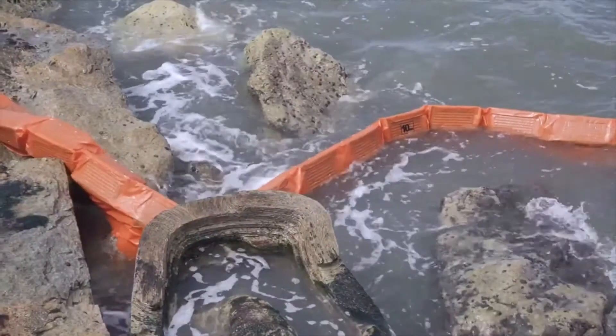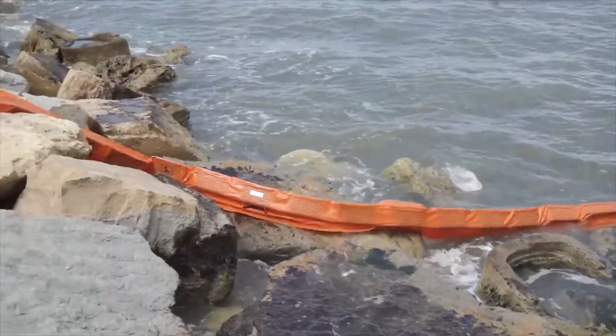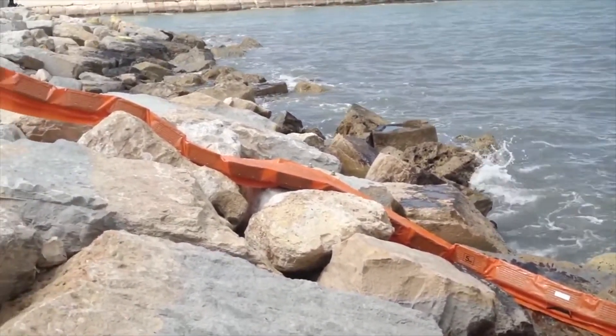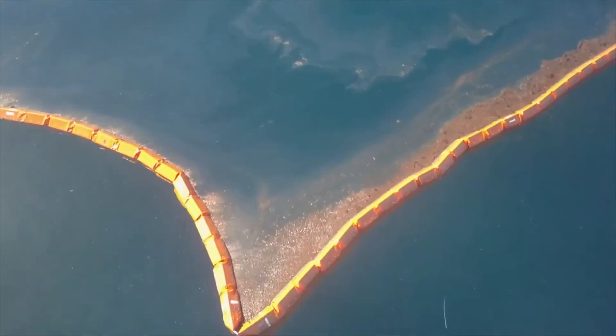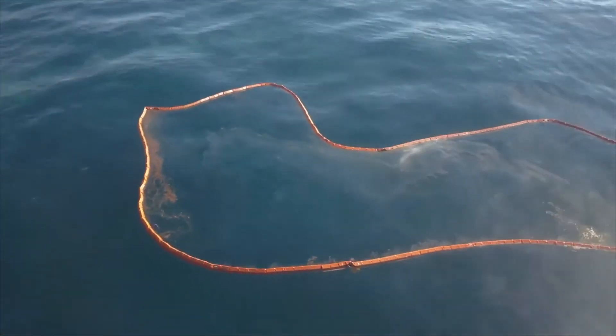When positioning the boom, be sure to consider the tides and current. Allow for slack in the boom on the bank so it can compensate for tidal movement and current. Harbo T-Fence makes it possible for you to deploy boom quickly with minimal manpower before the spill spreads.